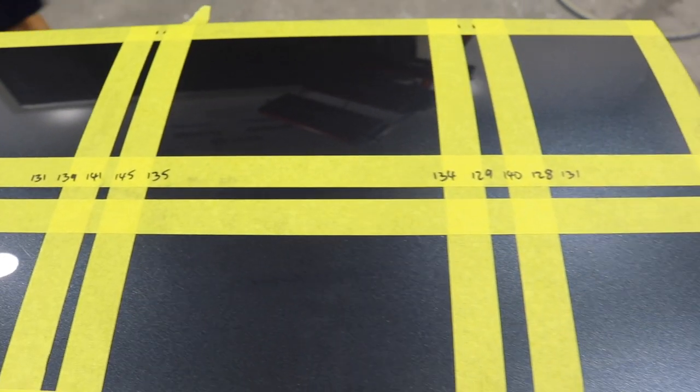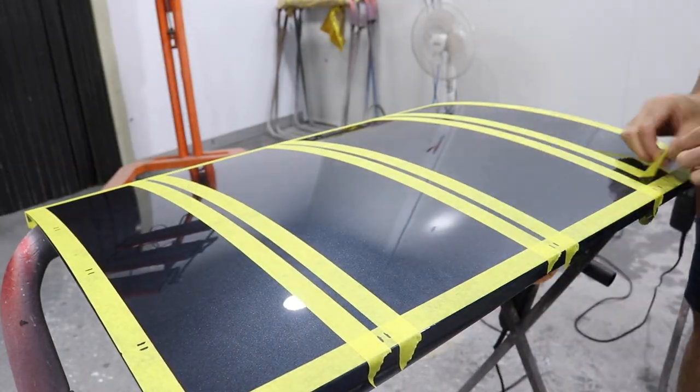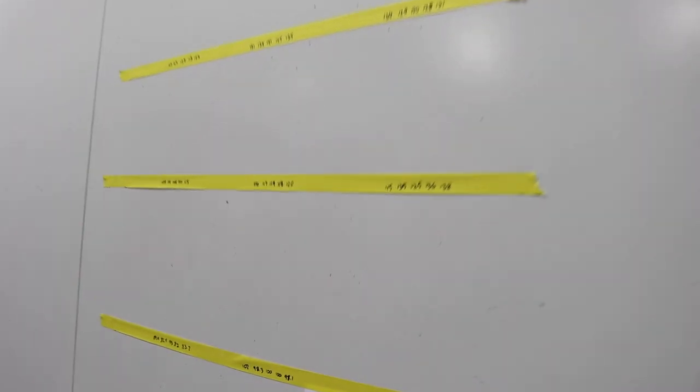So I've taken five readings in each of these little squares. I made an Excel spreadsheet and basically got the average, so I've got a bit of an indication of the clear coat thickness.